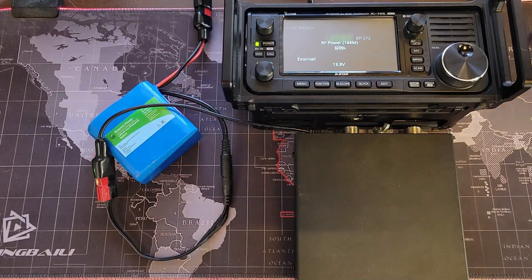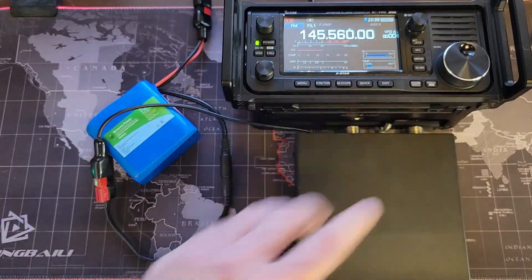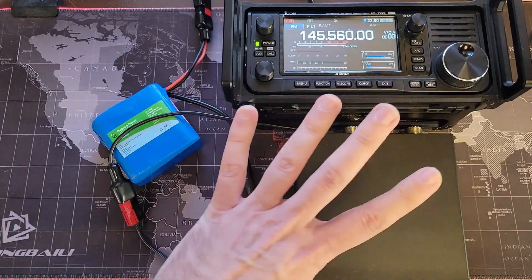So just a quick little tip there. I spoke to Kevin over at BioNO and he says no more than four amps out of the barrel jack. Four amps, folks.